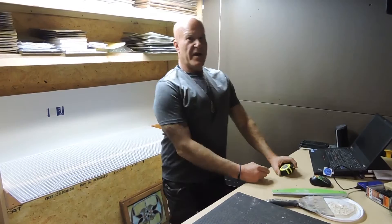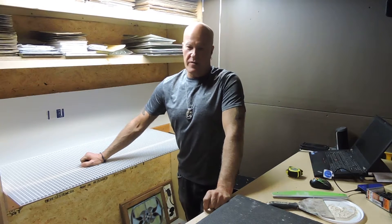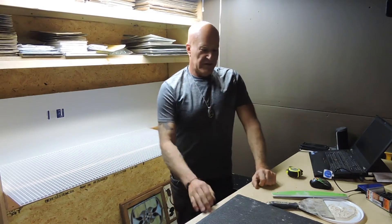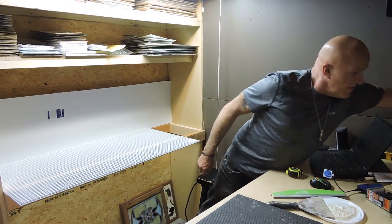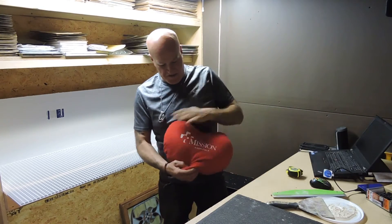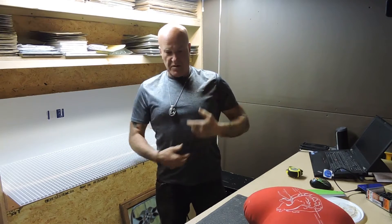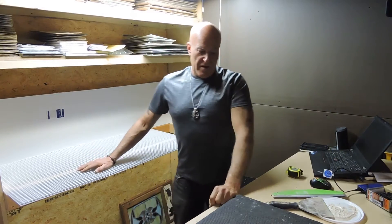Hey, this is Steve, Dichroic Glass Man. How are you doing today? It's Asheville, North Carolina - holy moly, it's almost 70 degrees! Tomorrow is Friday the 13th, which is cool because it's my nine-month anniversary from having open-heart surgery. I have a scar from here to here, three little holes, and I lost 46 pounds from the whole experience.